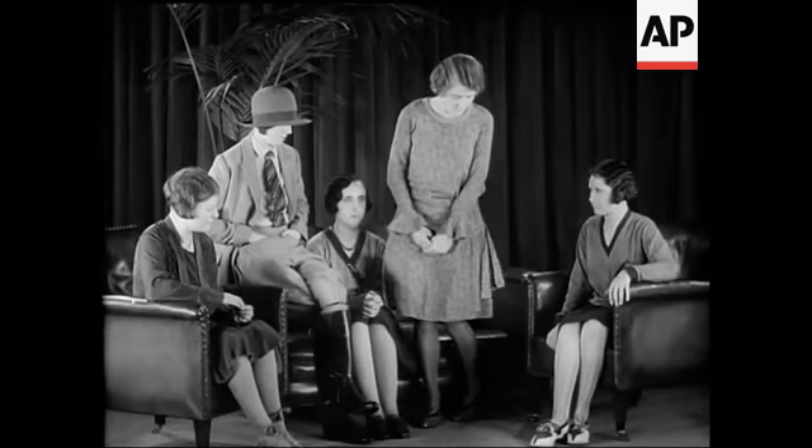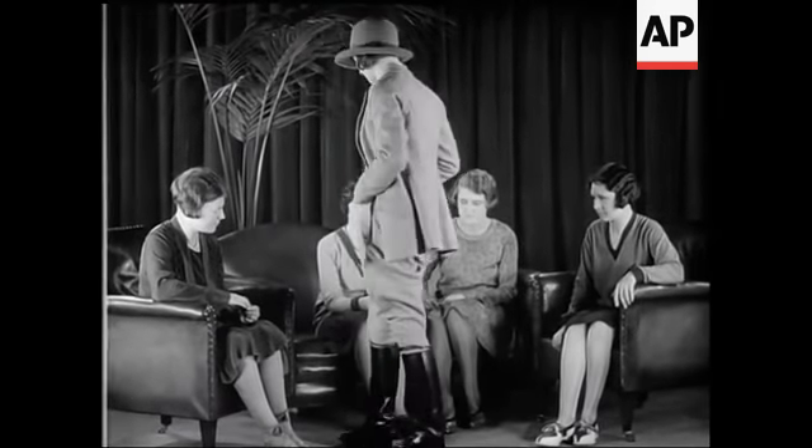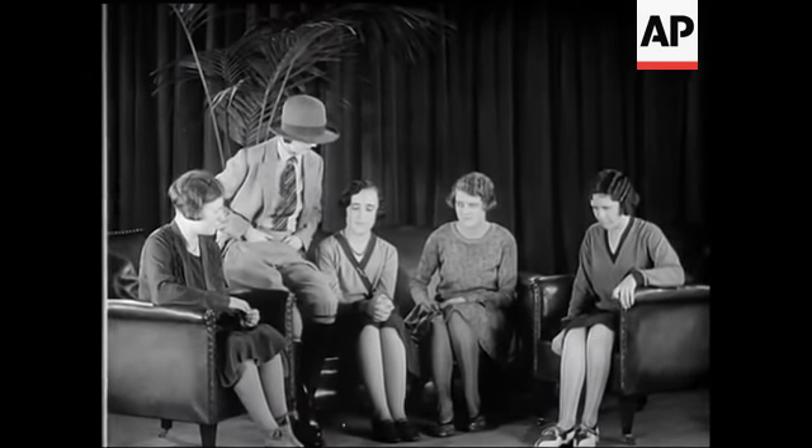A riding boot always looks smart when it is well made. Today, even walking shoes are no longer plain but have character and style.